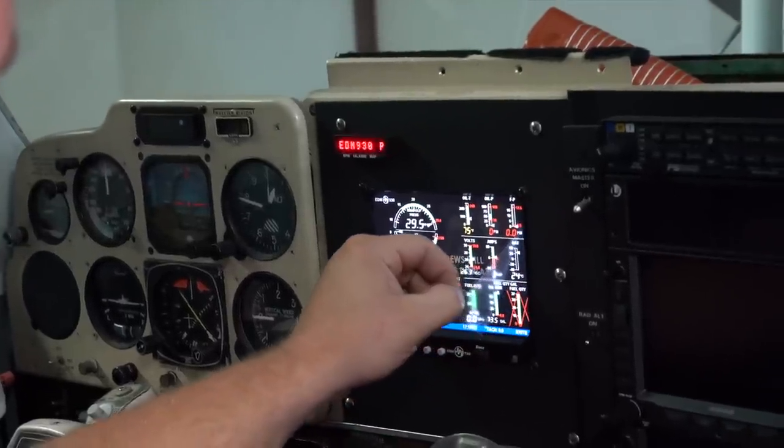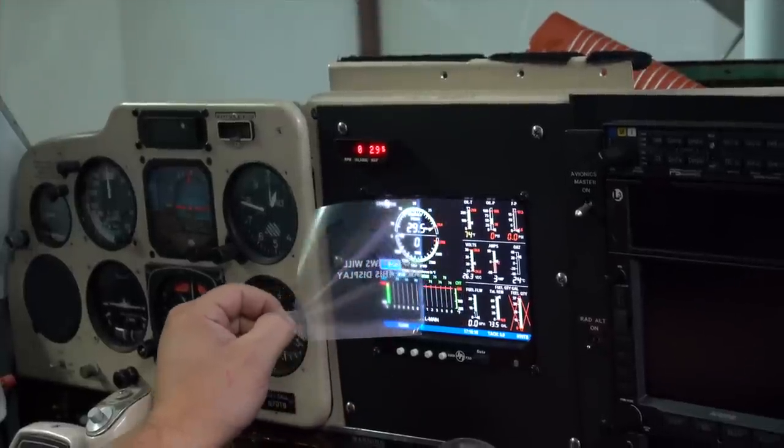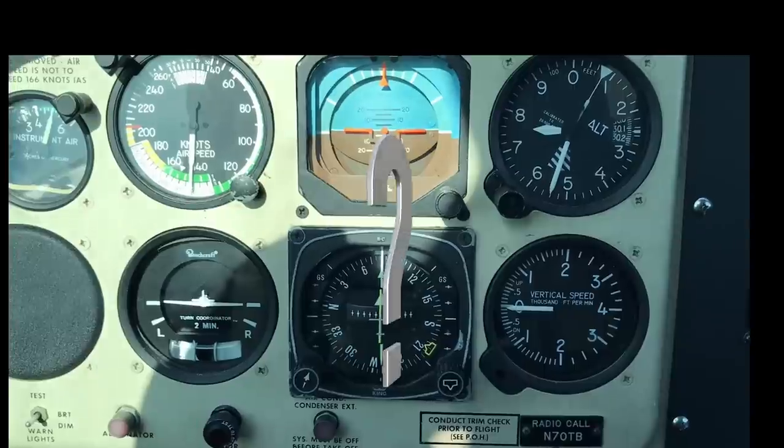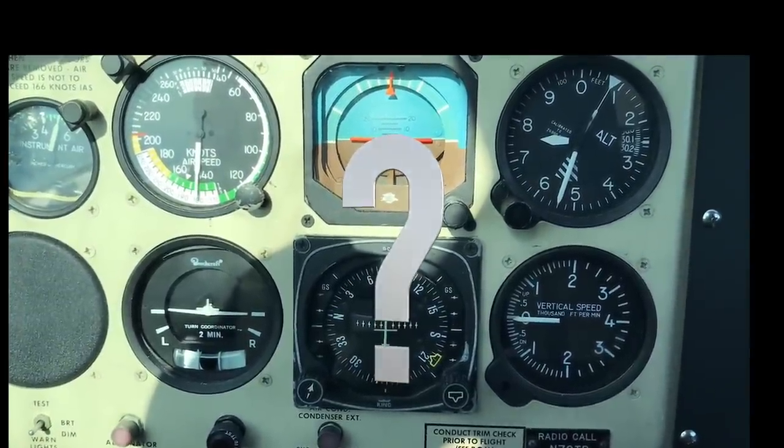Today we're going to power up the new engine monitor, do a run-up, and if all looks good, take it for its first flight. And at the end of this video, we'll take a look at what could be the next avionics upgrade for my Bonanza.